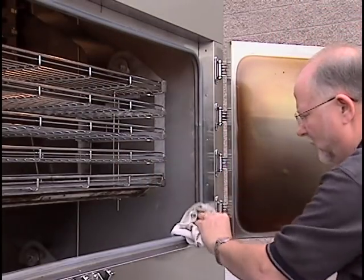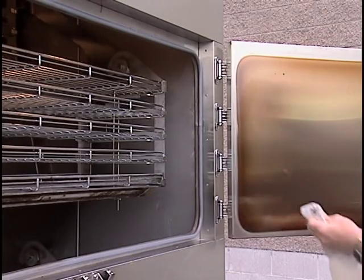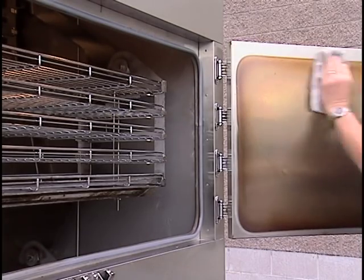To extend the life of your door gasket, you should wipe the gasket and the area on the door where the gasket seals with vegetable oil on a rag, weekly.